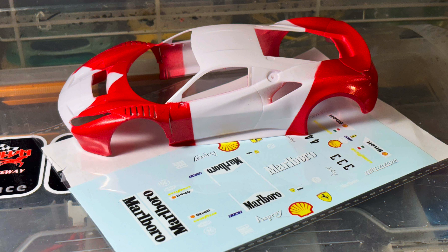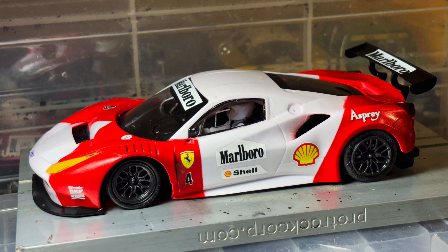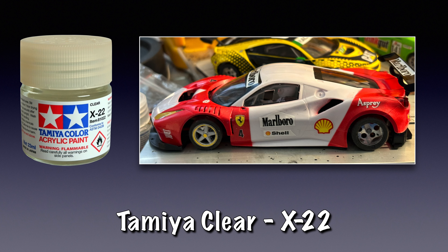Now on to the decals. The Adelaia decals are of top quality — they go on easy and they look great on the cars. When I was finished I was very pleased with the overall effect. You can see the white a little bit around the Marlboro and the shell, but from a few feet away you never notice it. I got my Ferrari prancing horse logos, the Marlboro, and the car was ready to race. Before taking it to the racetrack, I use Tamiya clear in a bottle and just brush it on over the top of the decals to make sure they will not come off when your car is marshaled or handled.